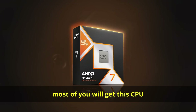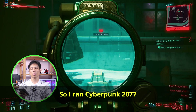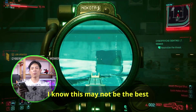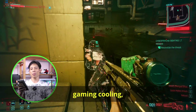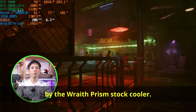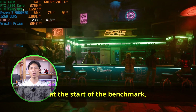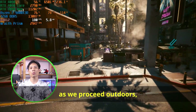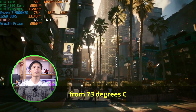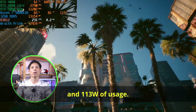Most of you will get this CPU for gaming, so how much does cooling affect gaming performance? I ran Cyberpunk 2077 at 1080p with an RTX 4080. Not surprisingly, the 9800X3D was at its hottest with the Wraith Prism stock cooler. CPU and GPU usage was balanced at the start, but going outdoors caused a spike in CPU usage — from 73°C at 100 watts up to 81°C at 113 watts.